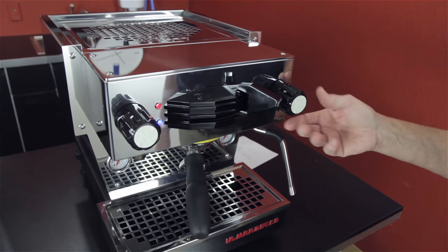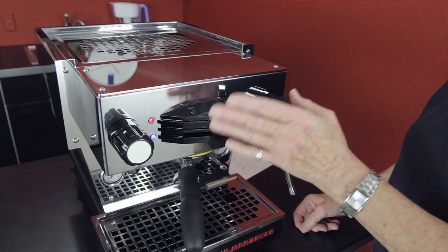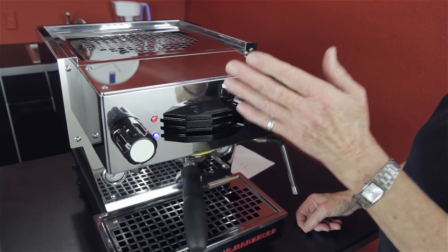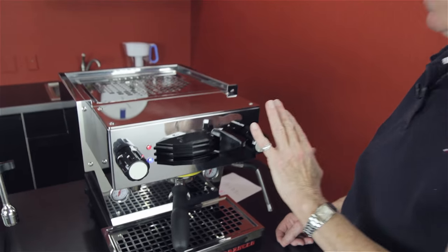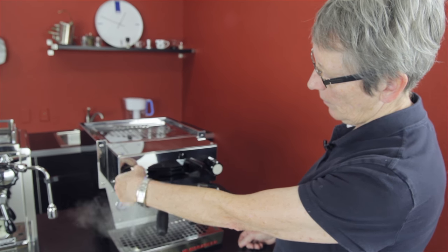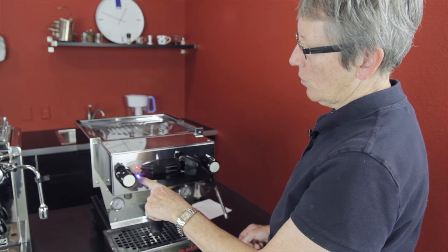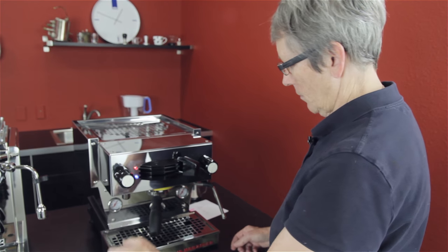As you can see, steam over here, paddle driven, which is a little bit different than some paddles. It's really just on and off. Some paddles, as you go over, the pressure goes higher - not in this one. And then hot water right here, nice hot water dispenser. This is your water indicator and this is the boiler indicator. The boiler is on and the water is full.